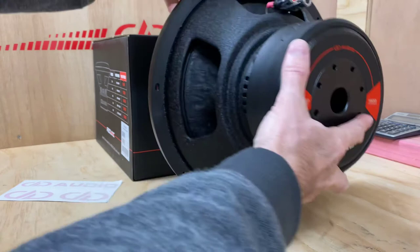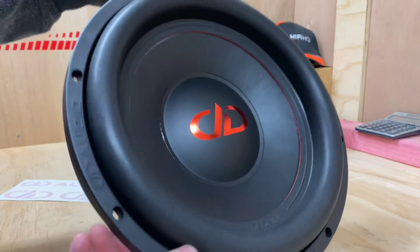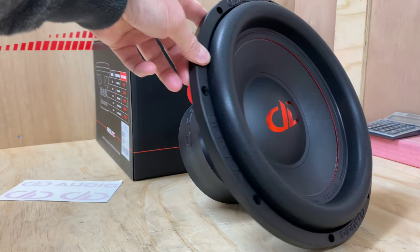It is a sensational woofer. If you haven't played with a 600 before but you have played with a 500 or a 200, this is a fantastic step up from those models. The 600 is a very nice sounding woofer, and it kicks very, very hard.